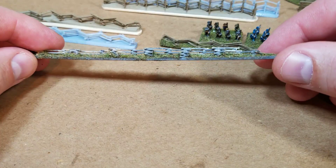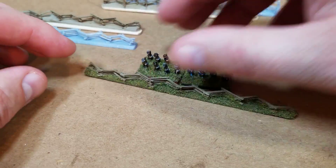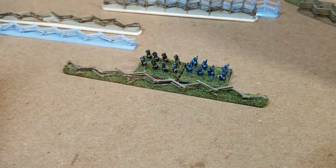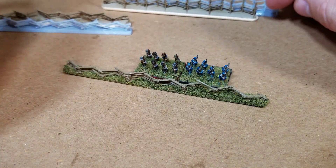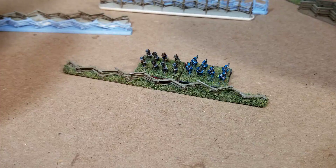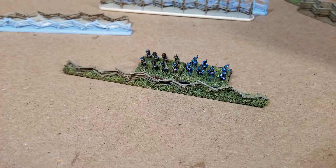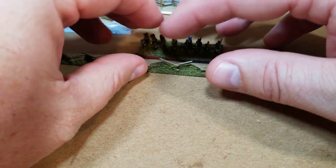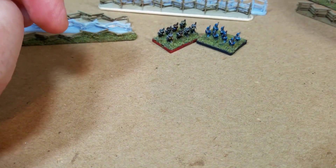I would sit down and do some when I had time and work my way through it. But when I got a 3D printer, I started looking online to see if there were any models out there for snake rail fence. To my surprise, there really wasn't anything — there were some bigger ones for 28 millimeter but nothing for six millimeter, which surprised me.